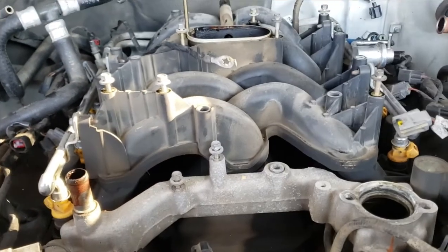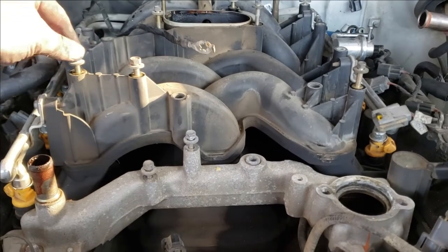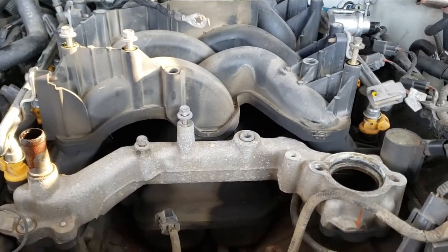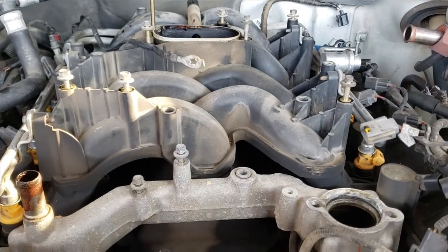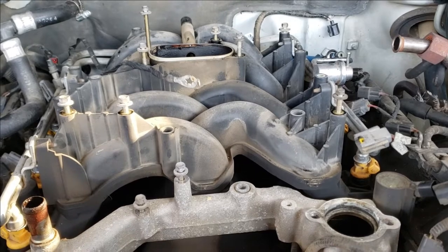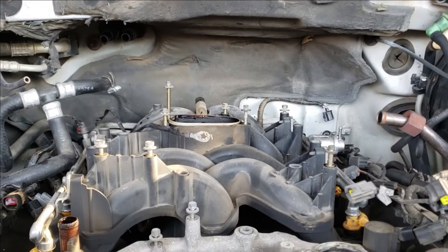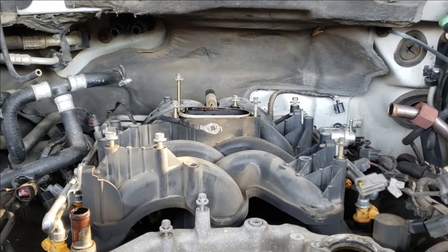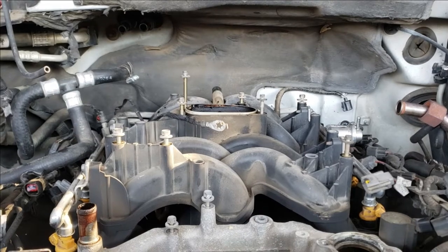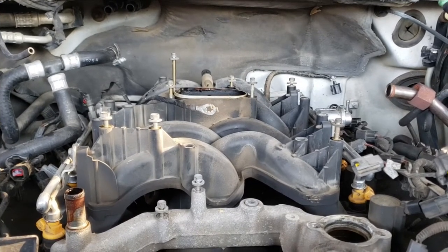I believe I'm to the point where I can unbolt the old intake and pull it out. Every time I remove something from the intake, I put the bolts right back in the same location just to minimize the loss of fasteners. Unless you tag and bag every fastener, you're going to have some extra parts left over and also some you can't find — it's just inevitable. Doing the three-inch body lift before this was a stroke of genius — you can see all that space back there. You don't have anywhere near that amount of space before the body lift.